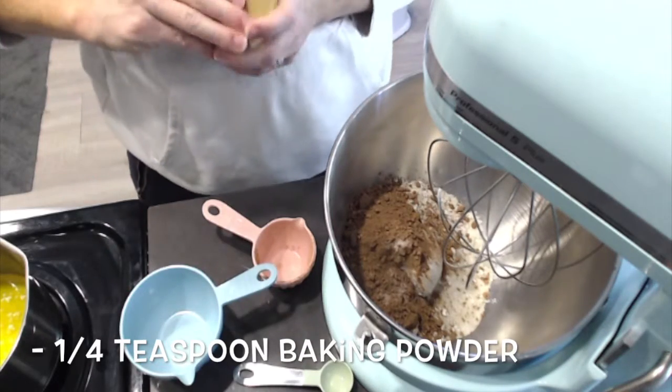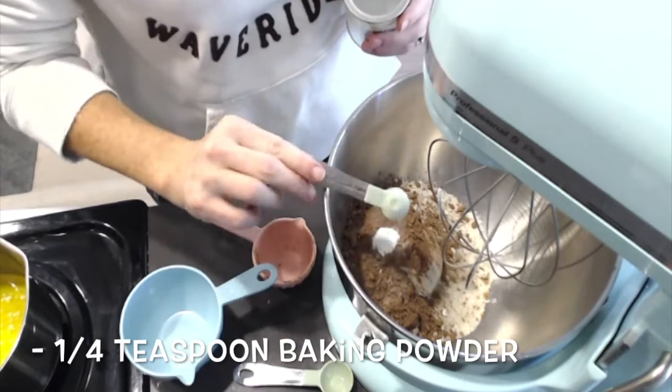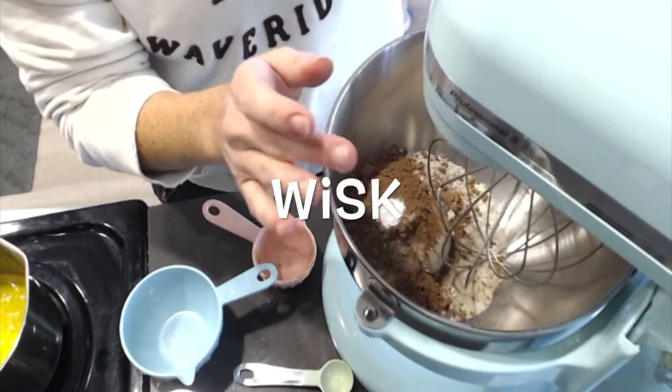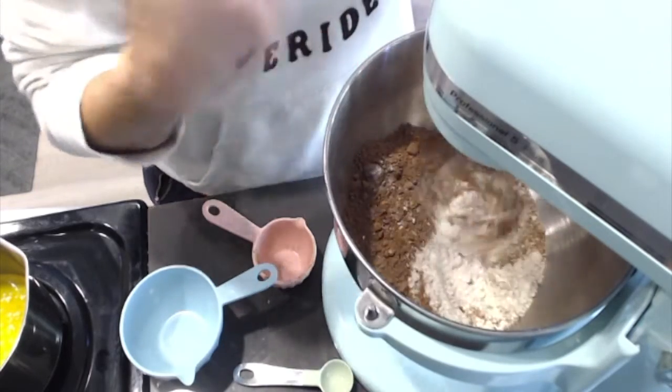One quarter teaspoon of baking powder. Then what I'd like to do is give it a quick little whiz around in my mixer just to kind of incorporate everything.